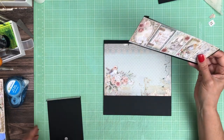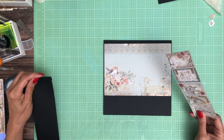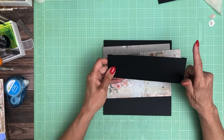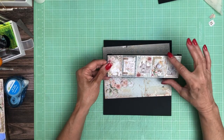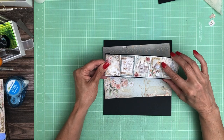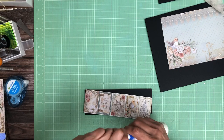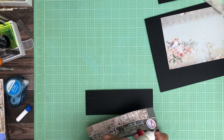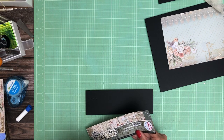We're going to add a small pocket and this pocket is 3 1/8 x 9. That number is kind of odd but it's because that's how this piece just fit on there. So 3 1/8 x 9 — score a half inch on three sides to form a pocket. This is going to go on the bottom of page one.